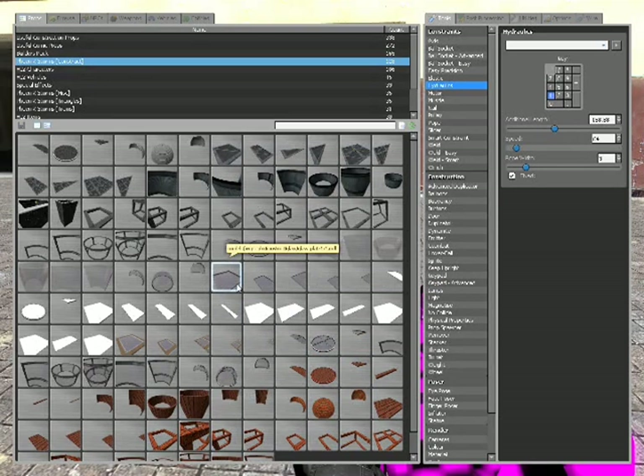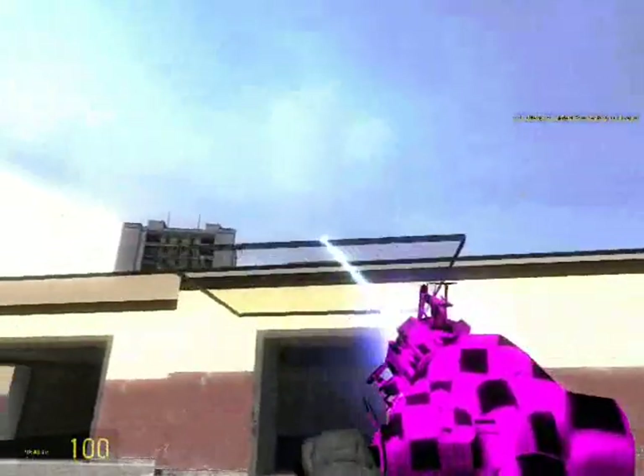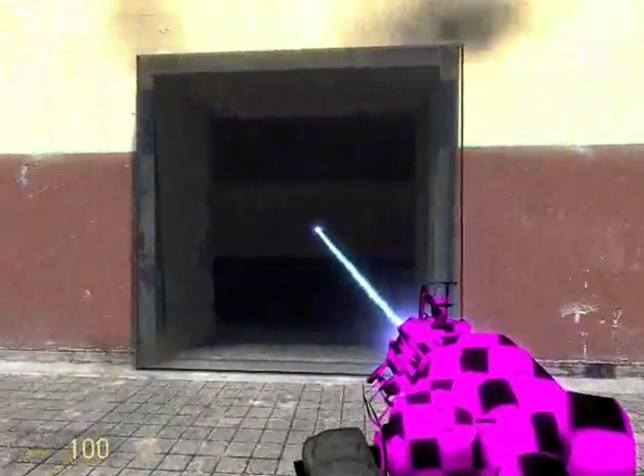First, select whatever item you want to be used as a door. I'm going to use a glass plate and snap it onto your object, or you can just freeze it in mid-air, but I like to have it on an object.